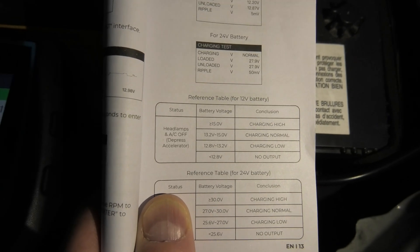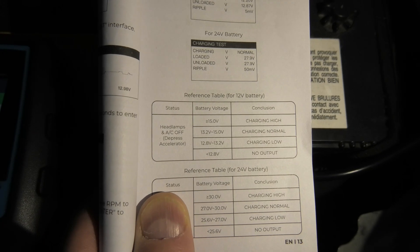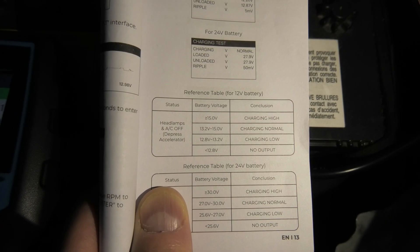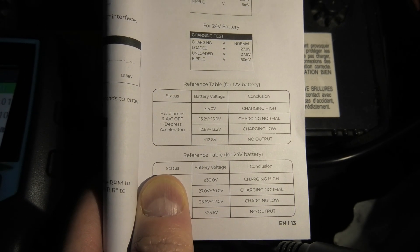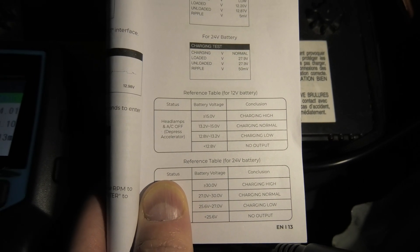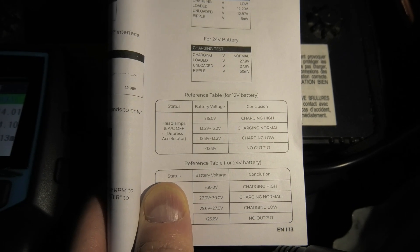In the manual for this device, there is a small reference table which shows us the normal charging range, which falls between 13.2V and 15V — which is the case in our vehicle. You can also see charging high and charging low: if it's over 15V it's charging high, and if it's under 13.2V it's charging low, which can indicate a problem with the diode in the alternator.